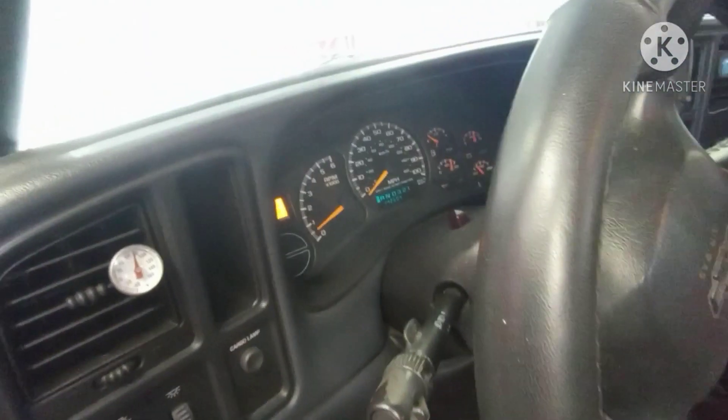It's good, it's good. We're perfect - the check engine light is gone.